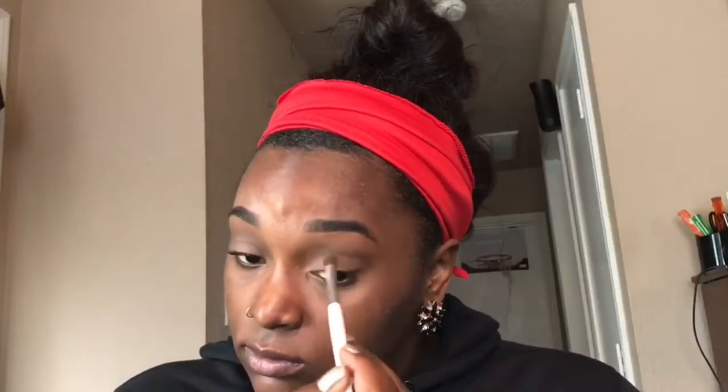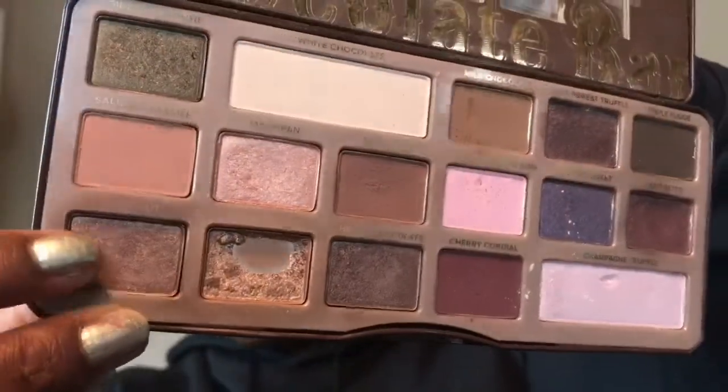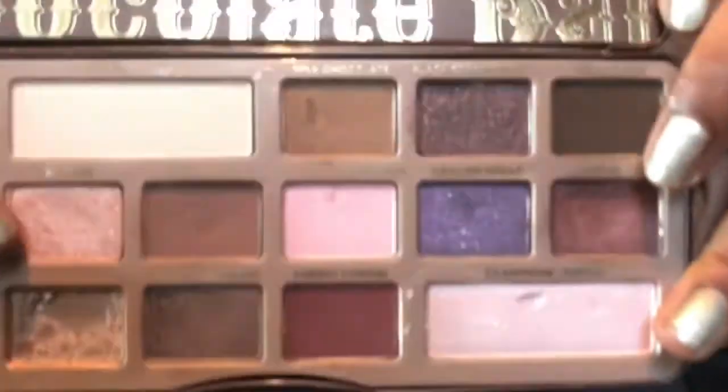Now taking the shade salted caramel and my ELF blending brush, I'm gonna blend and pack this color on my lid at the same time. I go back over with the previous transition colors because sometimes my lid color would transfer. Moving to the lid shades, I'm taking hazelnut and packing this on my finger so I can pack it on my lid, more towards the outer corner to build a gradient from darker to lighter colors.